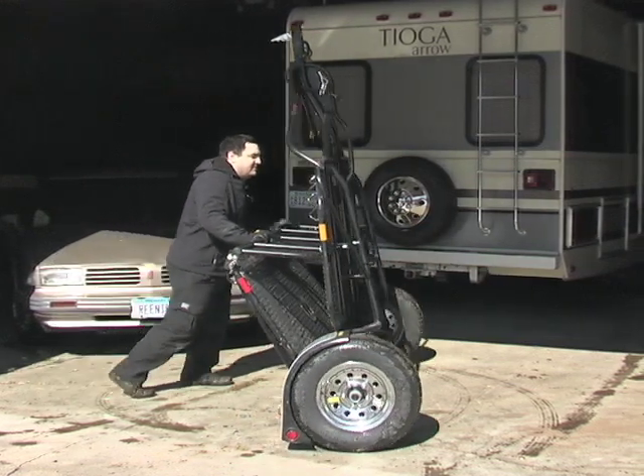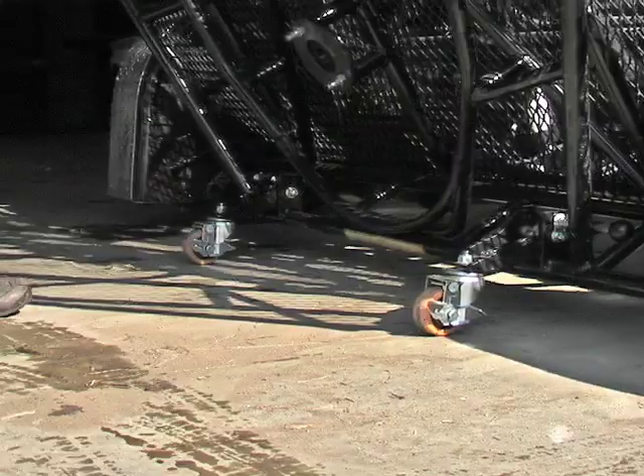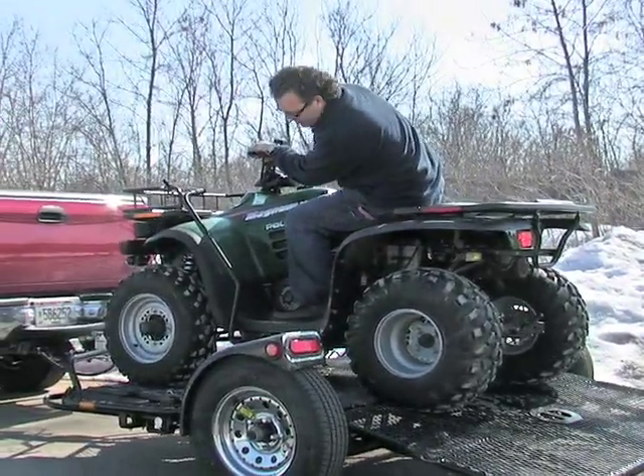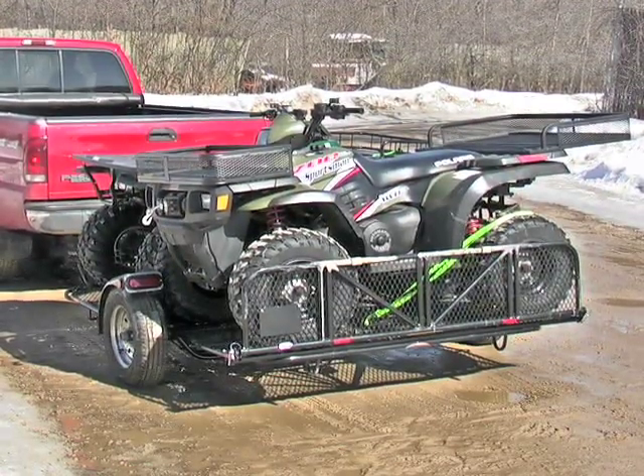Until the next time you need it. So skip the ramps, skip the struggle, and skip the inconvenient storage you have to deal with with standard trailers. Get a Drop Tail power sport trailer and you'll save time, space, and money.